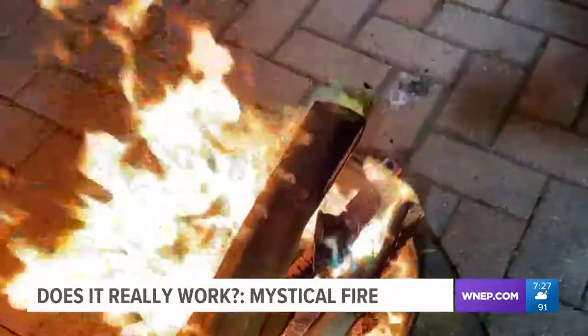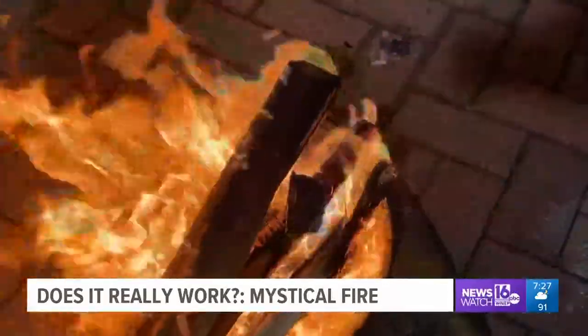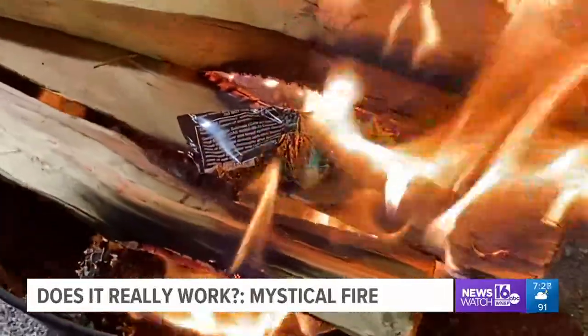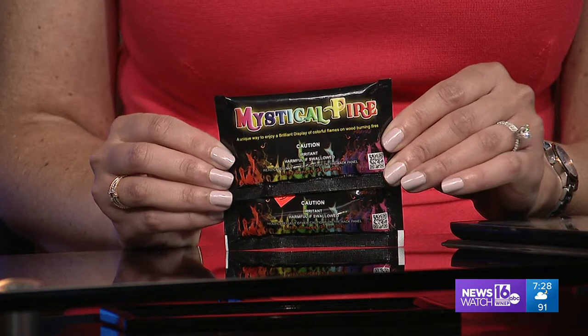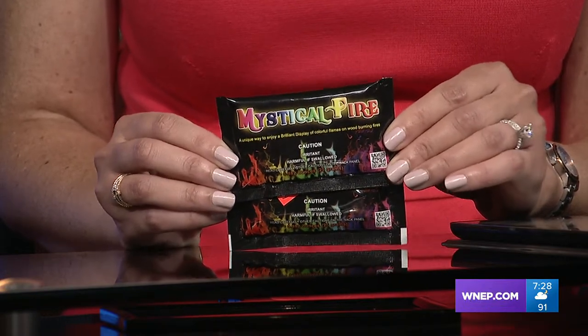The good news is, we only paid $1.50 per packet. You can get them online or at any store like Walmart. Kurt Aaron, News Watch 16. I was wondering why I smelled fire last night — now I know. This is Mystical Fire.